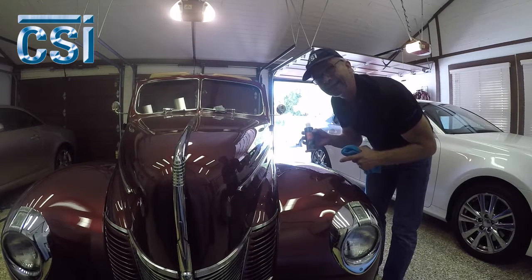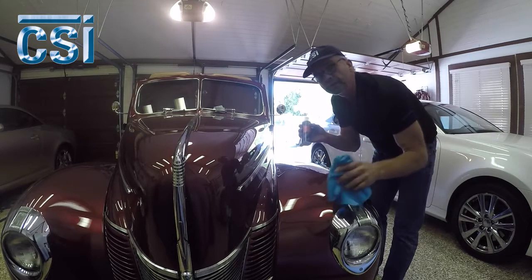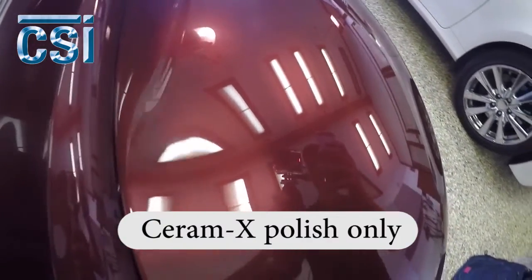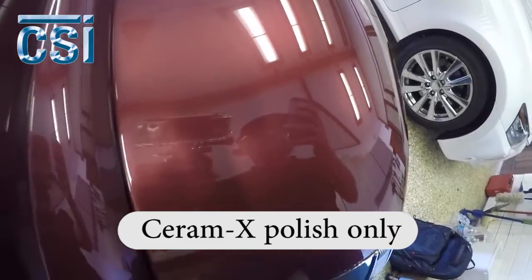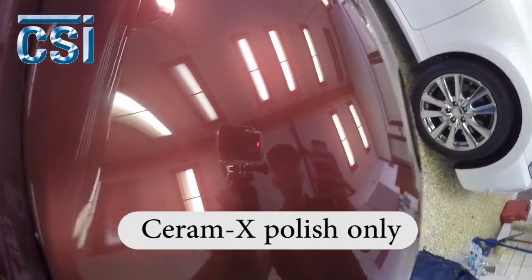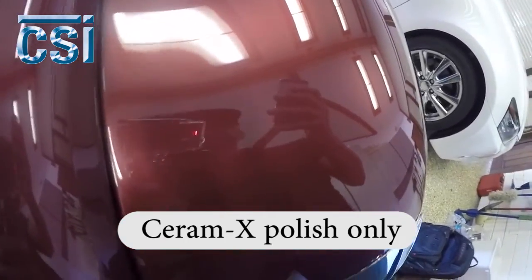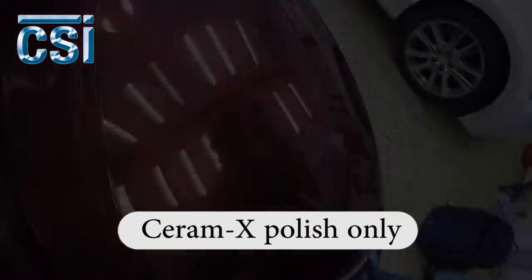The nice part about it is it's not a compound. If I would have done that with a compound, I would have deep scratches from the product. This product won't put any scratches in that it can't take out. Just so you can see what I'm doing — I'm getting as close as I possibly can. I hope you're really seeing into the paint where it was and it being gone now. There's no wax on here or anything — this is just polish and a microfiber towel. Looks pretty good.